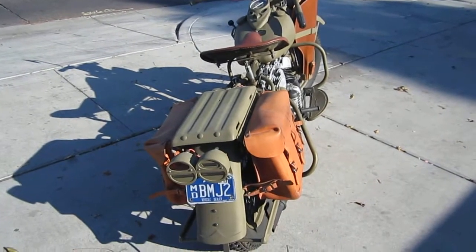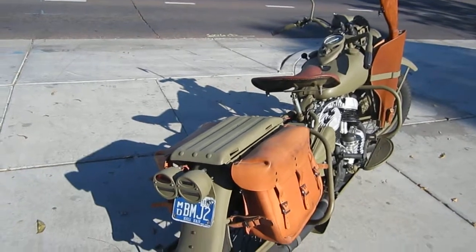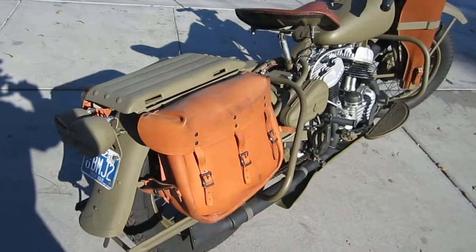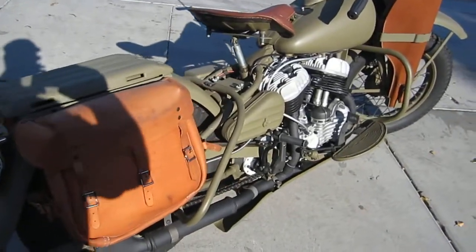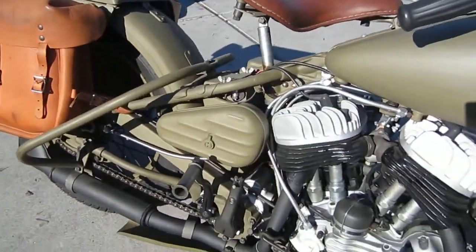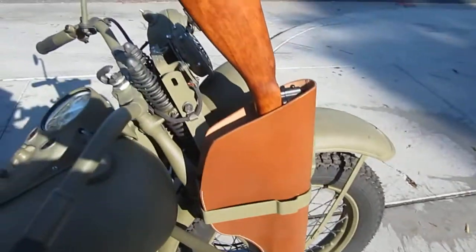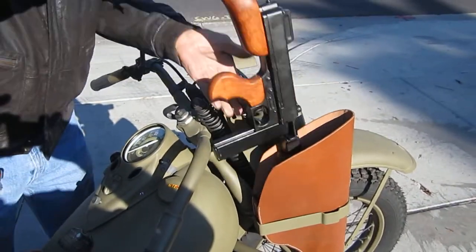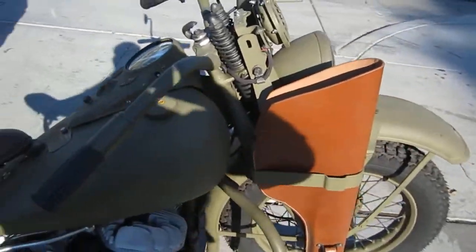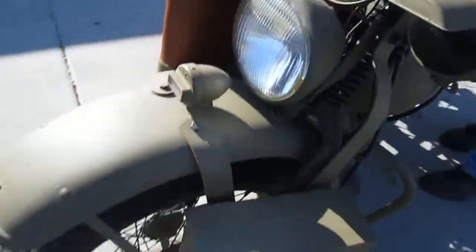This is Brad's 1943 WLA military restoration. We restored the bike from a bunch of parts, and it even has the military gun in it — won't need that for a test ride. We're going to fire this baby up and take it for a ride.